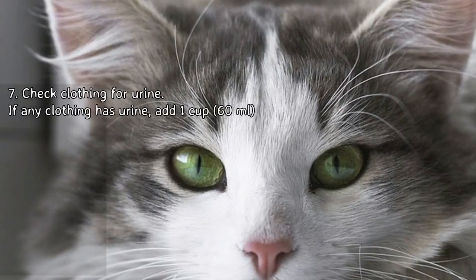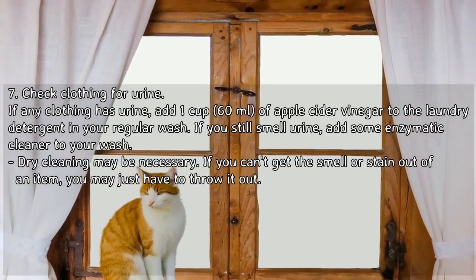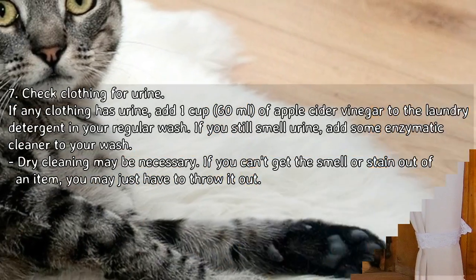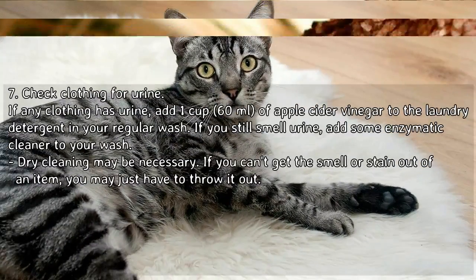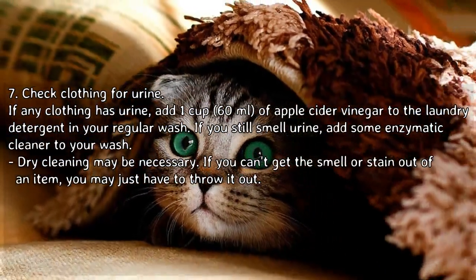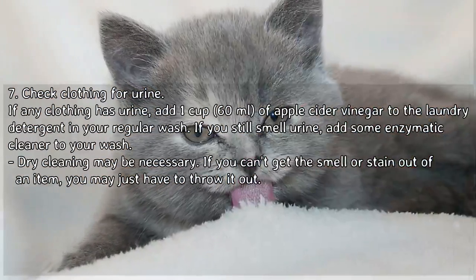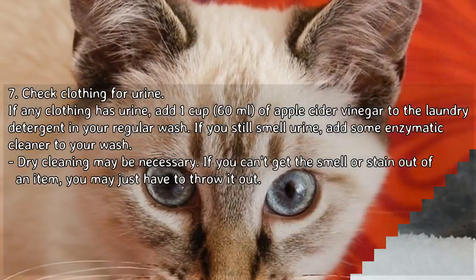Step 7: Check clothing for urine. If any clothing has urine, add 1 cup of apple cider vinegar to the laundry detergent in your regular wash. If you still smell urine, add some enzymatic cleaner to your wash. Dry cleaning may be necessary, and if you can't get the smell or stain out of an item, you may just have to throw it out.